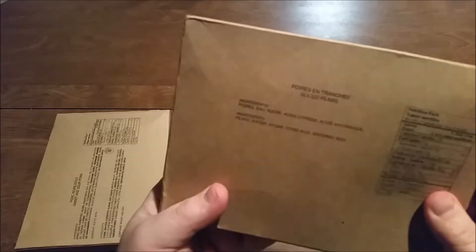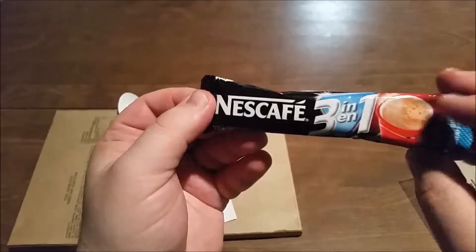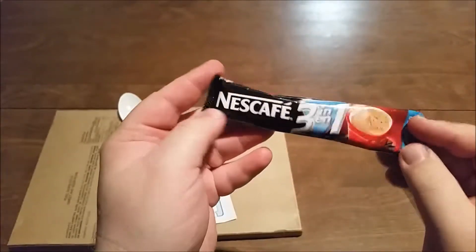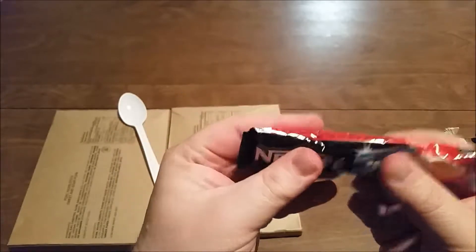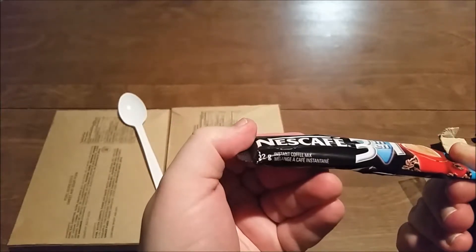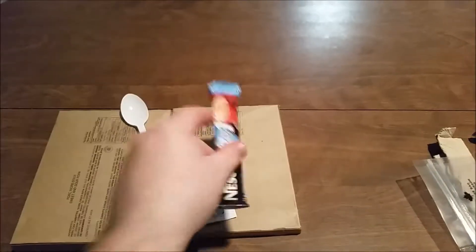And then we have sliced pears. Last time we had sliced apples, this time we have sliced pears. MRE spoon. The sliced pears are fine — clean wipe. Nescafe 3-in-1. I haven't seen one of these in a Canadian ration yet. We'll have to try that and see if it's any good. There's probably cream, sugar, and coffee in here — yeah, it's instant coffee mix.